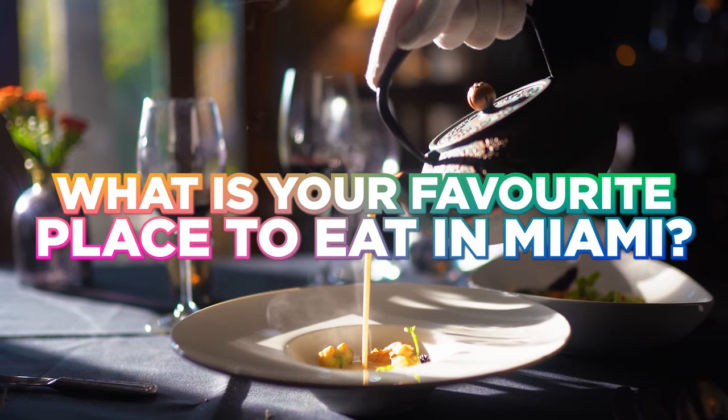If you made it to the end of this video, drop a comment down below and let me know — what is your favorite place to eat in Miami? I got a couple favorites but I'm interested to see what y'all think. Let me know down below.